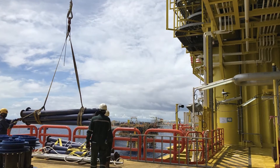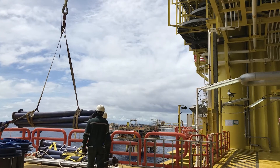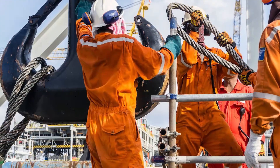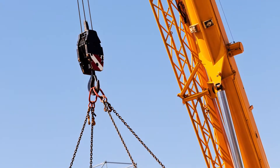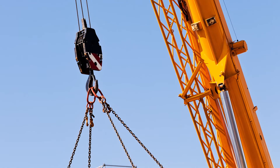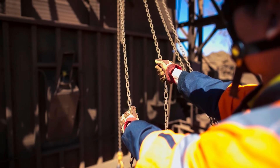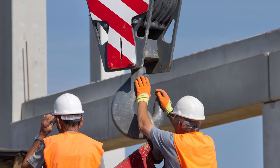Rig loads such that you prevent any part from shifting or dislodging during the lift. Attaching the load should be conducted as follows: wear gloves when handling wire rope. Ensure hoist chains or ropes are kept free of kinks or twists and are not wrapped around the load. Ensure the load is attached to the load block.